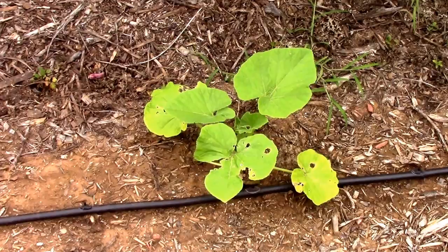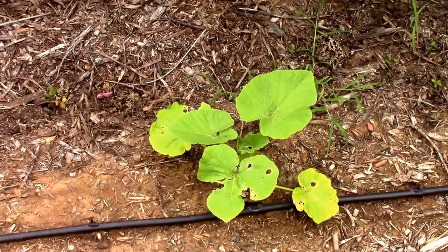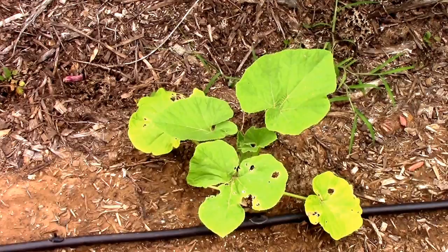Before we get started on this little experiment, I just wanted to say I'm not suggesting anyone try this, or recommending it — I'm just sharing my little experiment with you. But if you ever do decide to use dish soap on any plant, it's a good idea to spray just one or two leaves first to see if it's going to harm the plant, because some plants can be pretty sensitive to it.